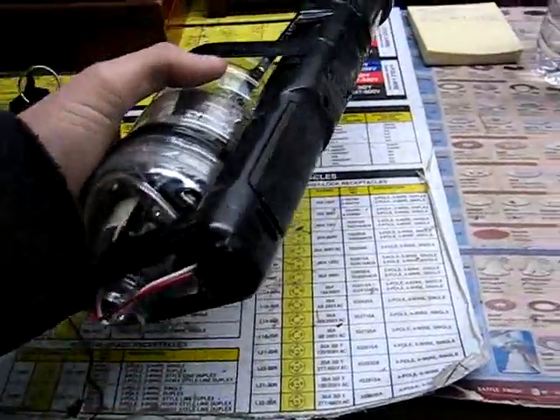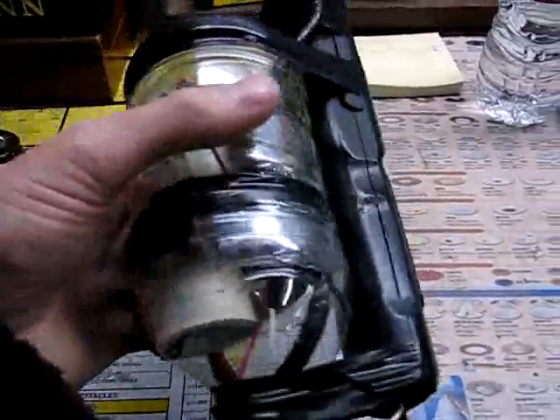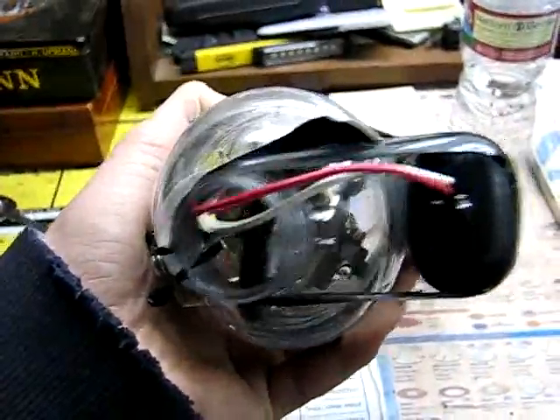Here's my homemade stun gun, just used a regular tennis racket bug zapper, wired in a flyback transformer with a spark gap timer — you can kind of see it in there a little bit — and then check this out.